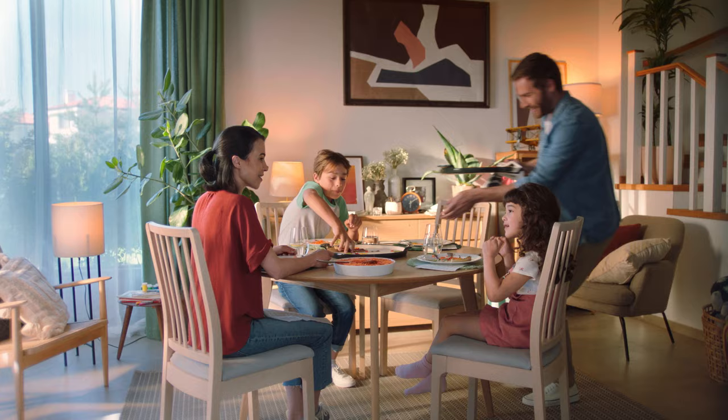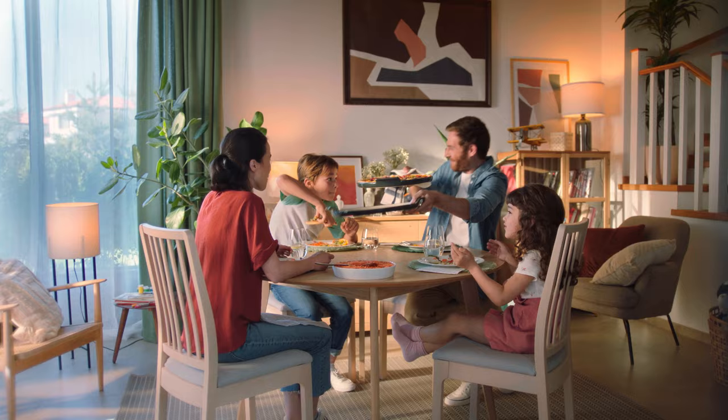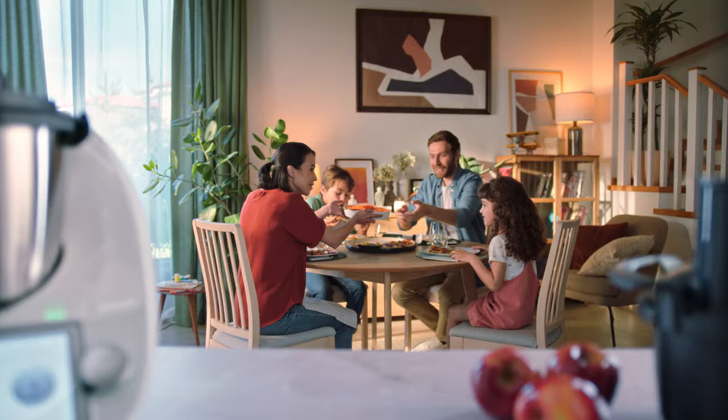Thermomix Cutter will expand your creativity, elevating the textures of the healthy food you prepare for yourself and your loved ones.